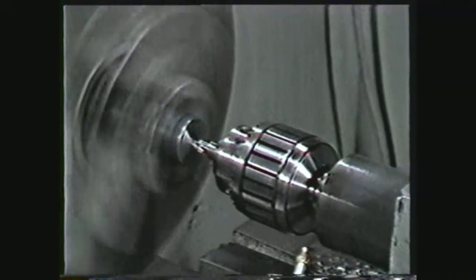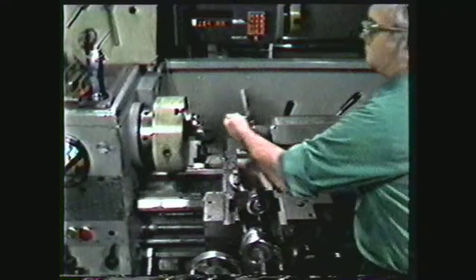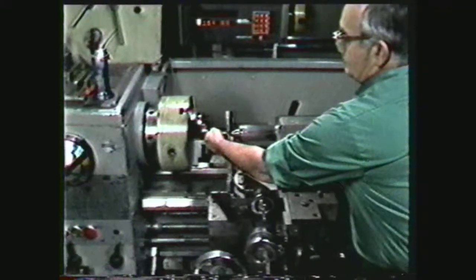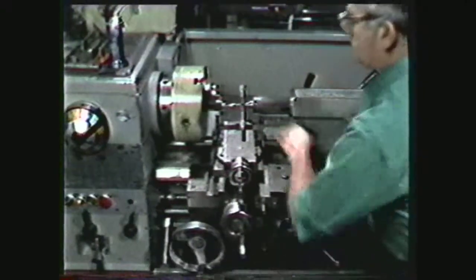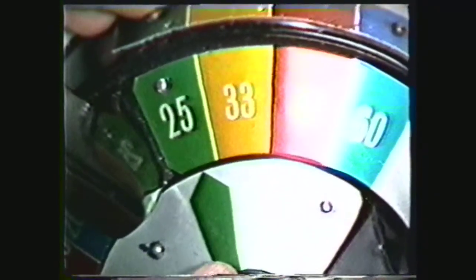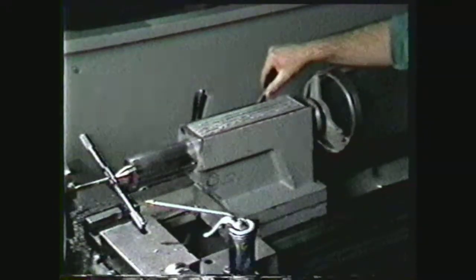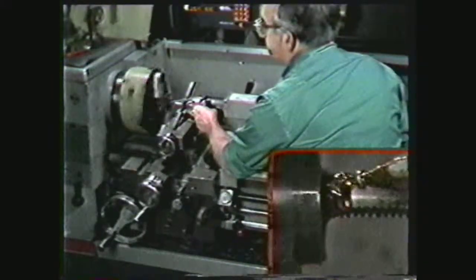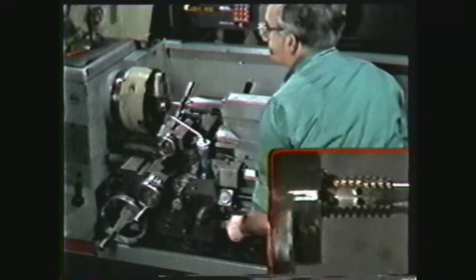For power tapping, follow the same preliminary steps for center drilling and tap drilling. Then place the tap in the hole and support the tap and tap wrench with the dead center in the tail stock. The tap handle is placed against the compound to prevent it from turning. Set the spindle speed to a low RPM, approximately 10 to 30 RPMs, and be sure the tail stock is not clamped to the ways. Engage the clutch and allow the tap to be pulled into the work. Keep lubricating the tap and advancing the tail stock to give support and alignment to the tap.